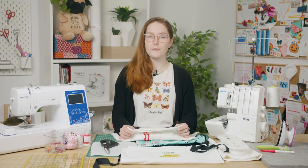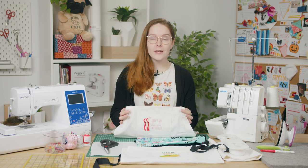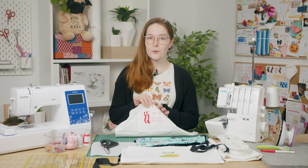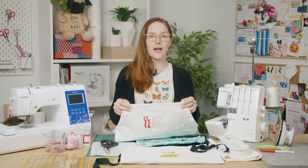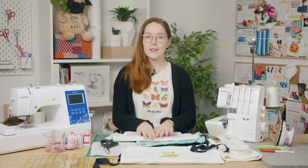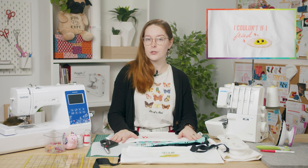Aprons are a great staple to have in every kitchen, especially if a family member or a friend is a baker or a chef. This apron makes a great gift as you can add personalization to it with embroidery such as initials, names, or general designs like kitchen instruments, flowers, or whatever you like. There is also a tutorial for the adult version of this project, so be sure to check that out too.